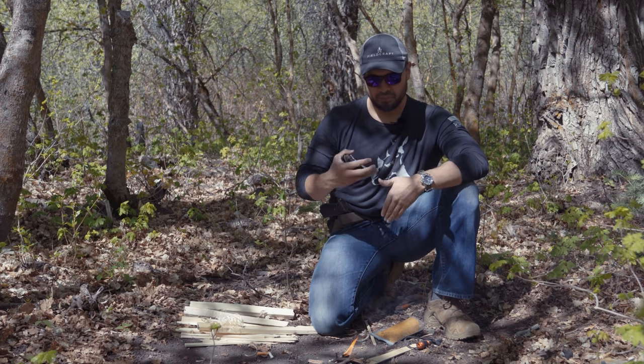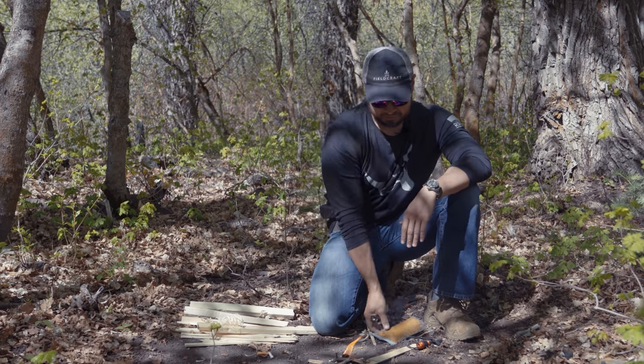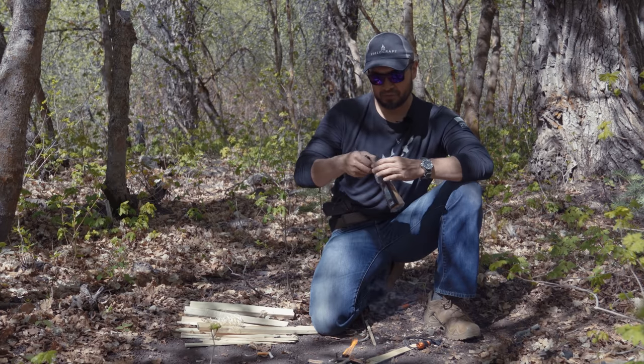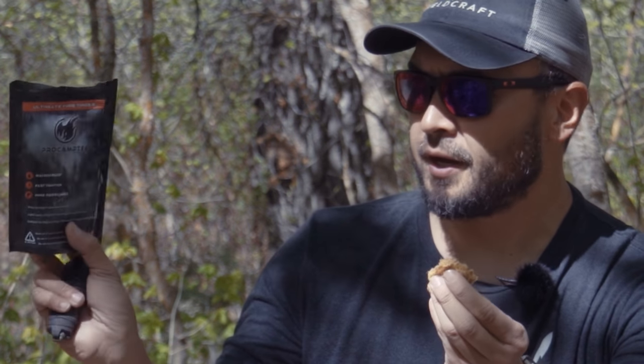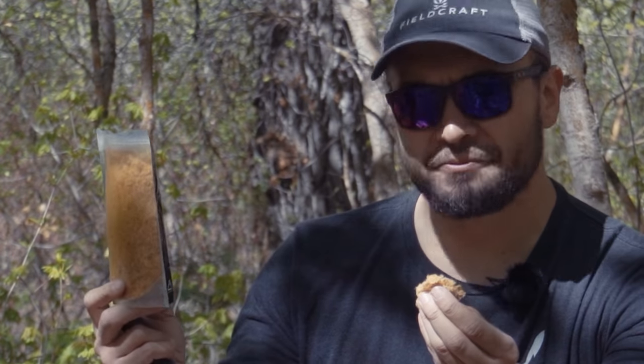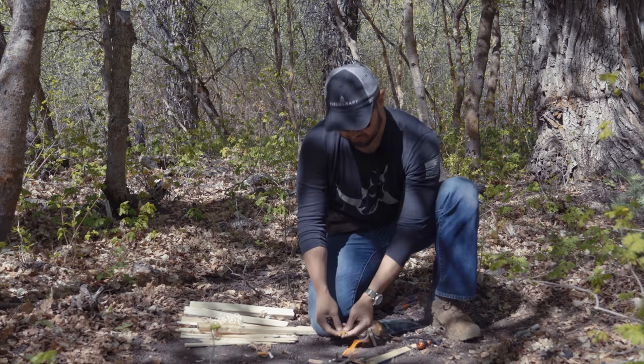There are a lot of different options out there for man-made tinder. There's even this stuff, which recently came out, that I'm still experimenting with, but so far it's been working great — this is the ProCampTech Ultimate Fire Tinder. And this stuff takes a spark pretty easily.